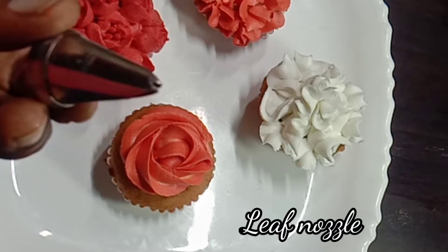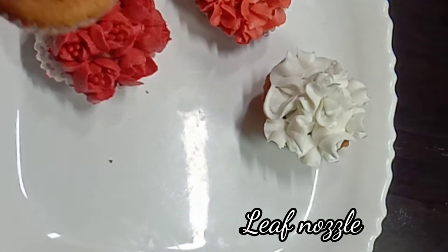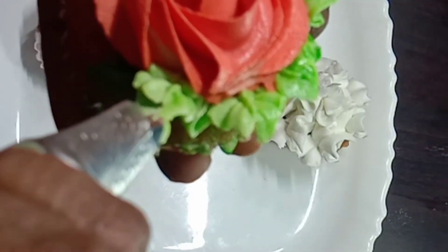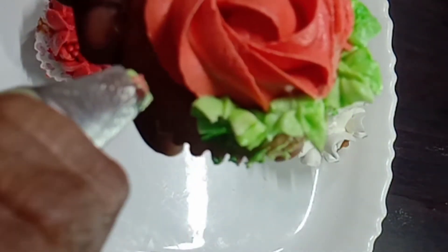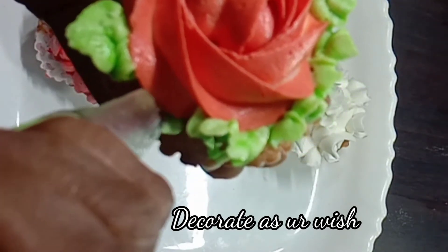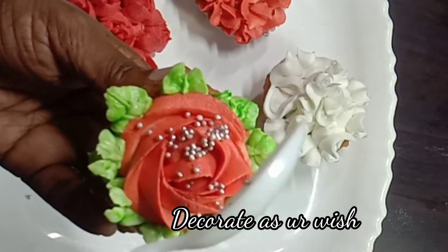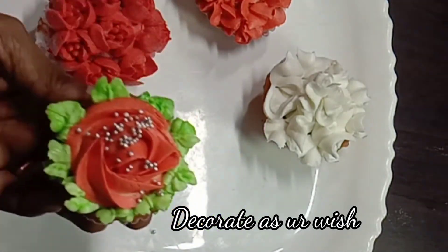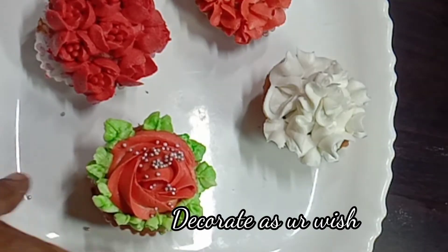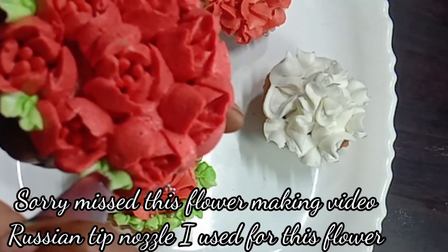We are ready to make the leaf using the leaf nozzle. We are going to fill the cream and make the leaf decoration. The machine tip nozzle will be used for the cupcake design as well. Just add a sprinkle on top.